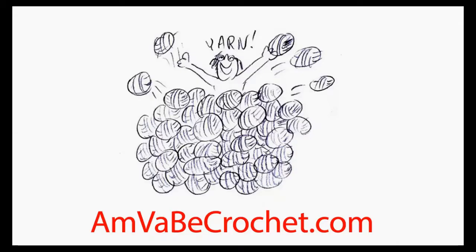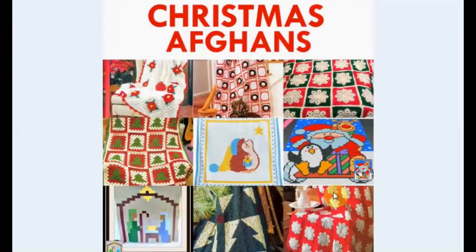It's Christmas in July! Let's talk Christmas crochet patterns. Today, Christmas afghans. Let's take a look at some Christmas afghans.